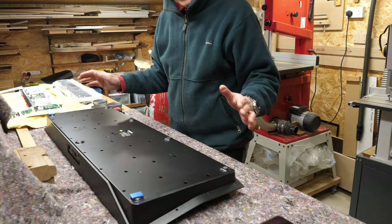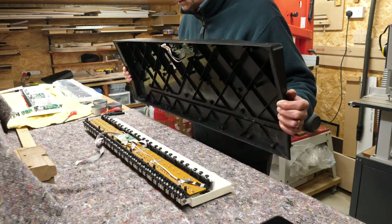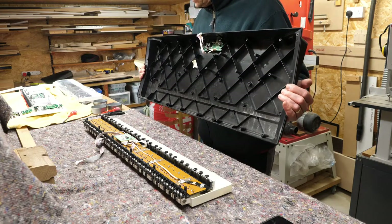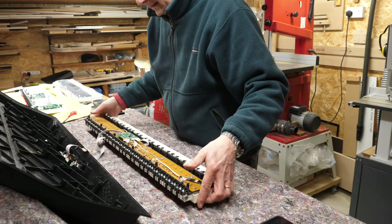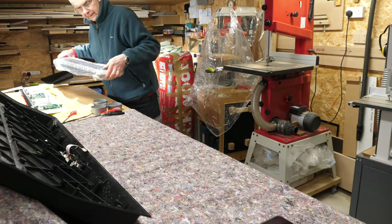I've got it out eventually - it really didn't want to come out, it was a bit of a struggle. Now I need to set this top aside so I can deal with the key bed, flip it again, and undo some more screws. There's the old key bed - let's move that one out of the way and get the new one.